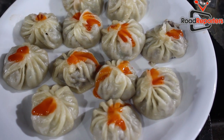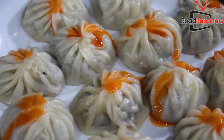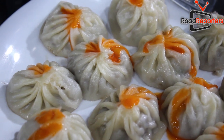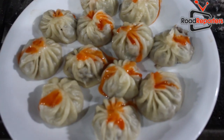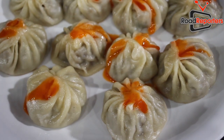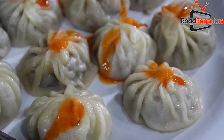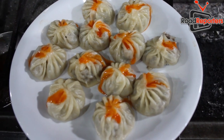The best thing is that it's oil-free — there's no oil in it, so it's absolutely oil-free. It comes in a jar: if it's one bite, we give it for 200 rupees, and a half jar we give for 100 rupees.